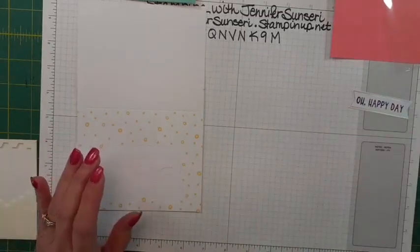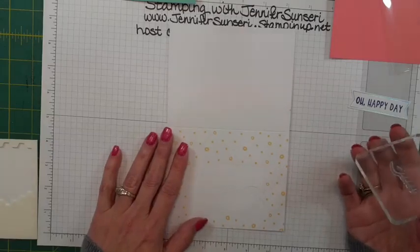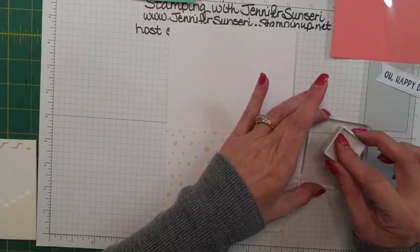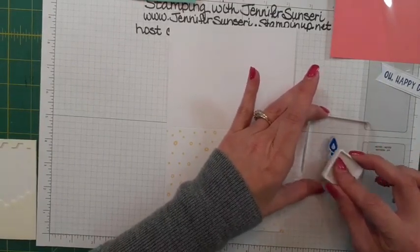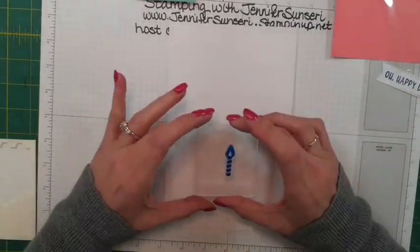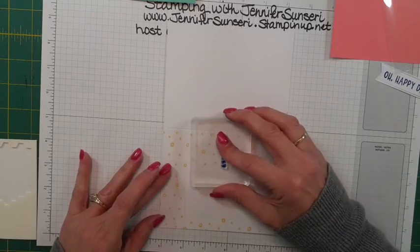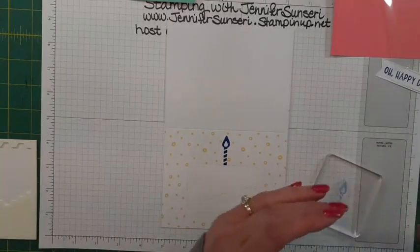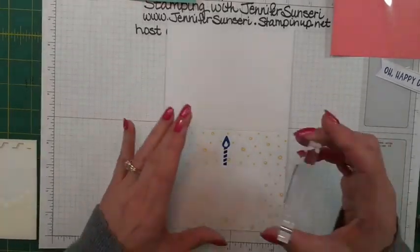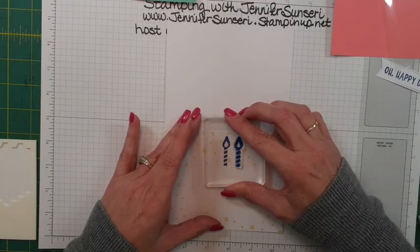Now we're also going to stamp the candle. I'm going to leave the pieces in and do my stamping, then pop them out after — that's just how my brain wants to do it. How are you all doing? How was your week? I think this is my second week of summer break. I'm going to do five of these, so I'll start right in the middle. I did a little bit of yard work this week trying to do it in the morning before it gets too hot.